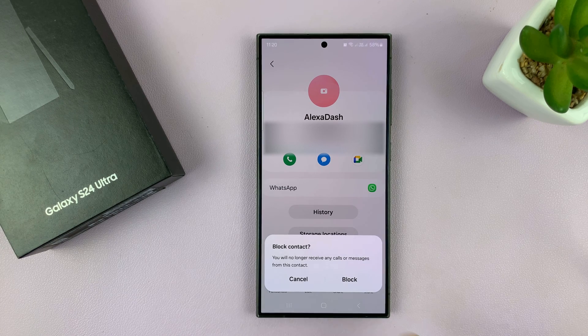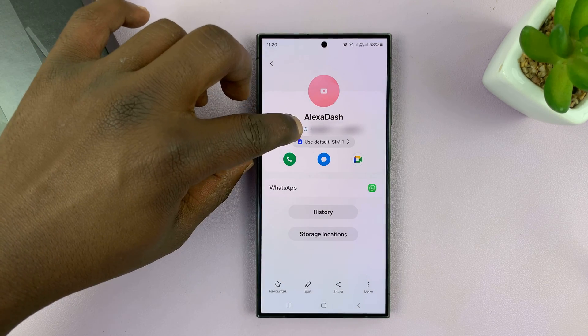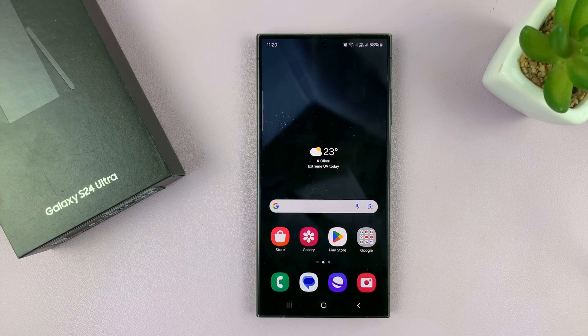It's going to ask you, do you want to block this contact? You will no longer receive any calls or messages from this contact. To confirm, just tap on 'Block.' And you shall see a little circle with a dash next to that name, which means that contact has been blocked. It really is as simple as that.